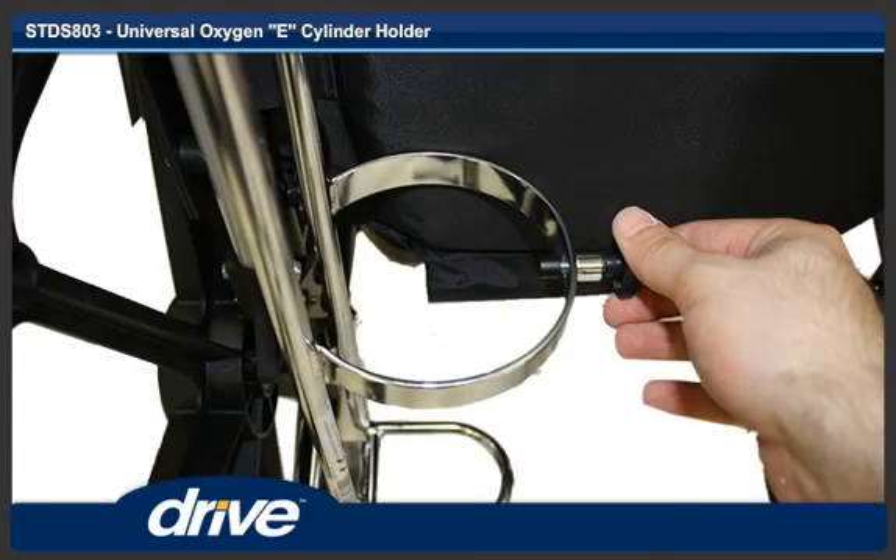Step 9. When the O2 cylinder is placed in the O2 holder, it must be locked in place by turning the cylinder locking knob clockwise.